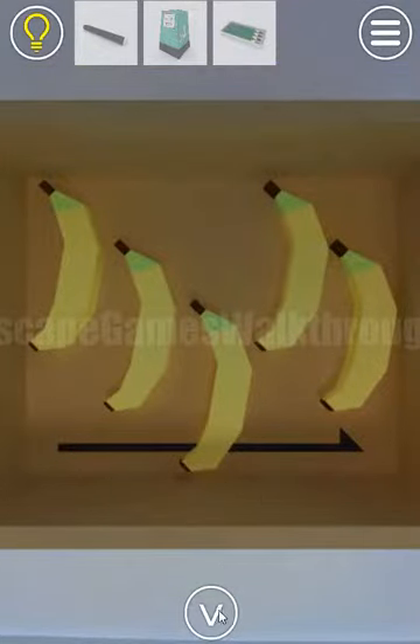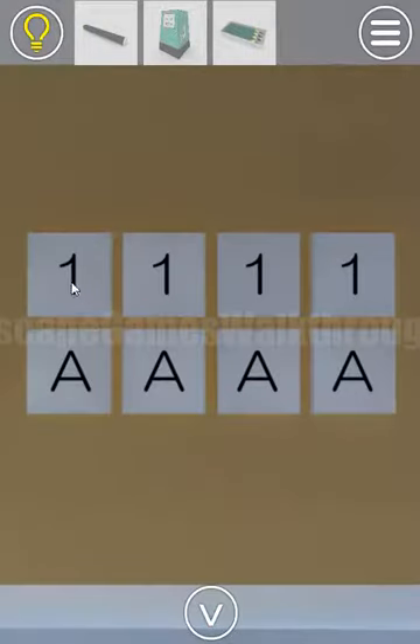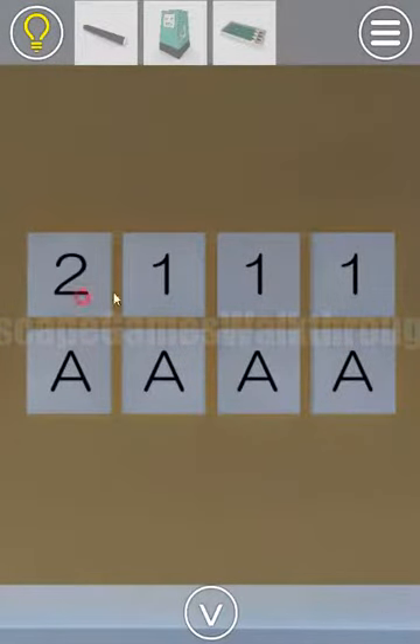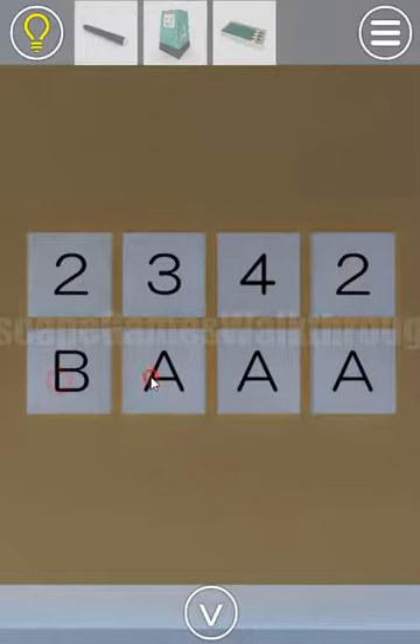Here's another hint with the bananas, but we'll use it later. Now here we can see two rows — one row with digits and one with letters. The hint is in this box of pencils: it gives us two, three, four, two — and B8, B8, B8. So two, three, four, two — B8, B8.